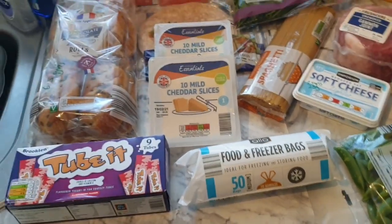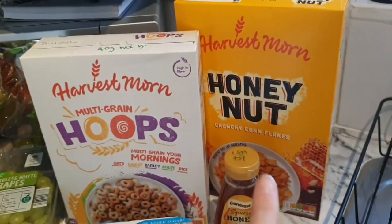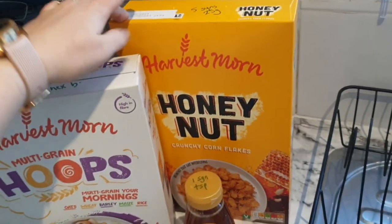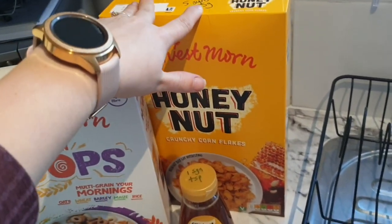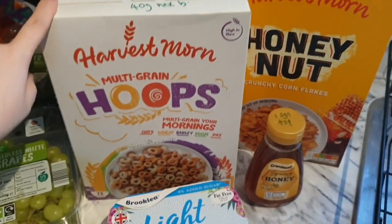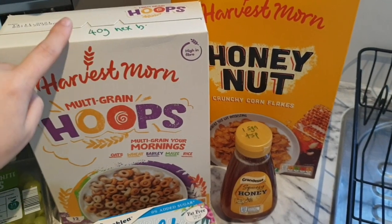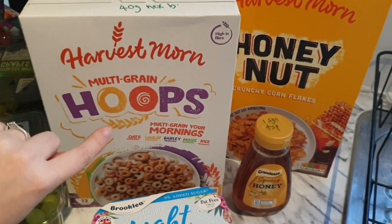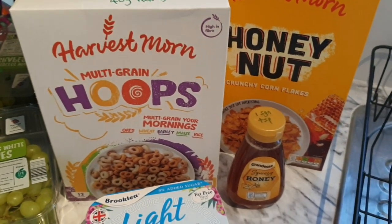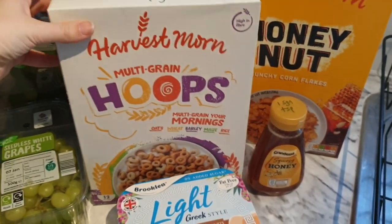I picked up some honey nut cereal because the kids love it — really cheap at 85p — it's five syns for 25 grams so I won't be using it myself. I also picked up these multi-grain hoops which are 40 grams for a healthy extra B. I saw these on Chloe Phillips's Instagram and I've not had them in a long time so I thought it'd be a nice change.